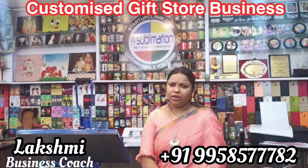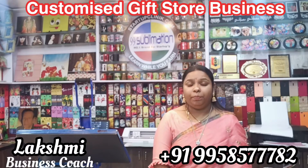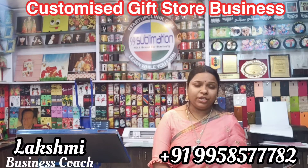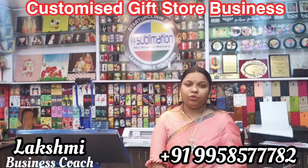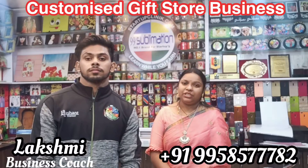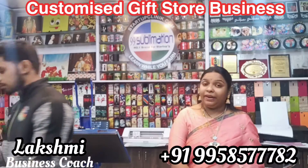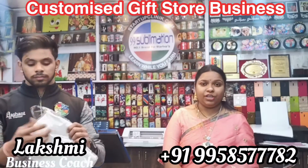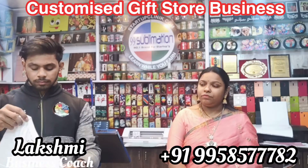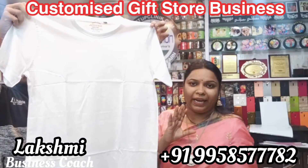First of all, we have a start-up. When we have a business, we are still designing sublimation printing. I am going to print a new product in Elanti products. I will print the color in a white color t-shirt. I will print the complete cotton t-shirt. I will print the design.